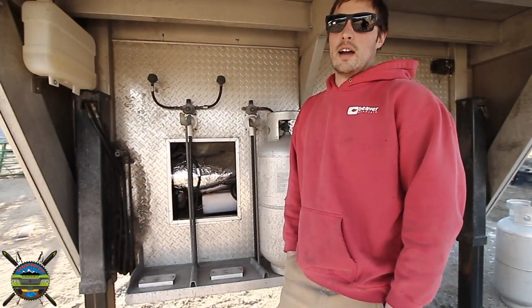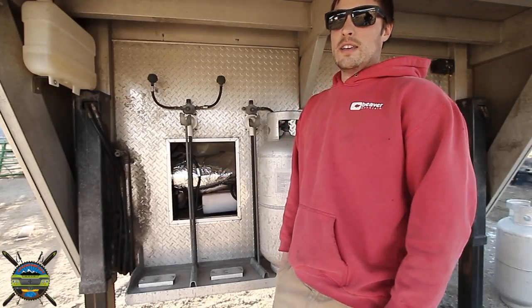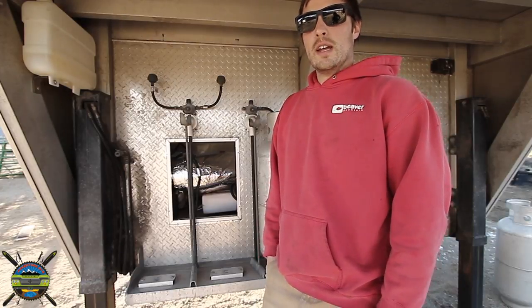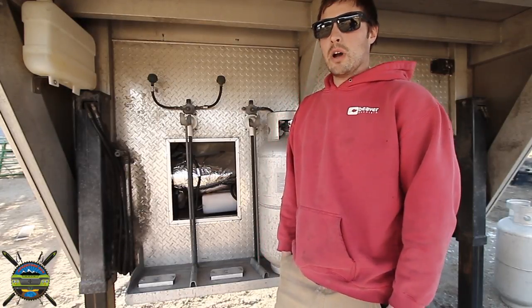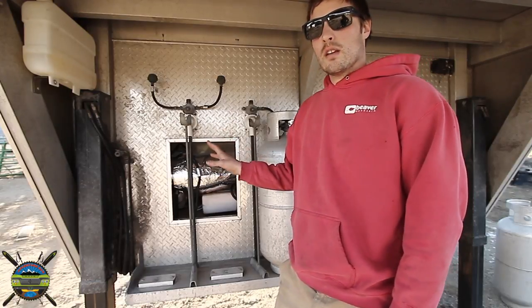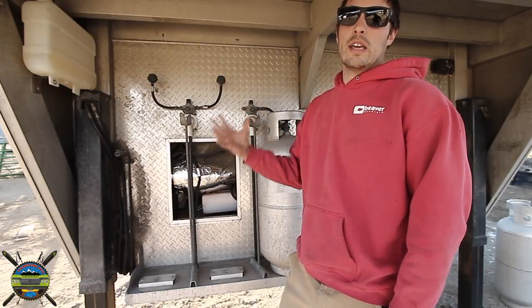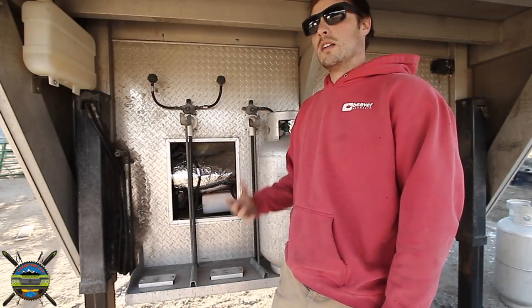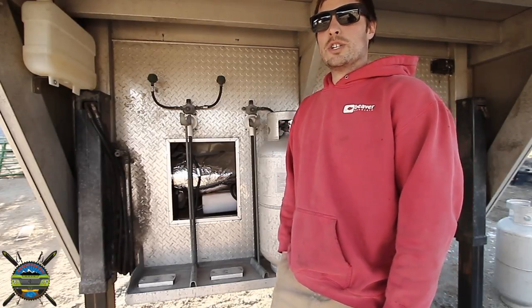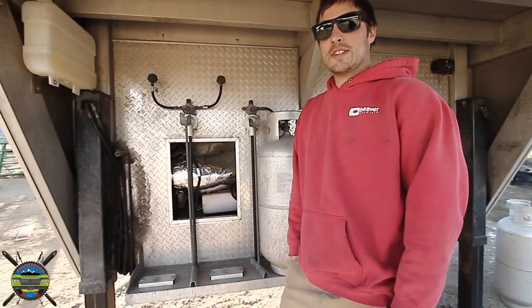That concludes the entire video of the sound of the heater. If you have any additional questions feel free to get a hold of us — the email is AdventureRig at gmail.com. We also have some other videos posted: an entire time lapse of the install, a review video of how the heater works and our experiences with it, and another video of the installation process. Be sure to check those out if you're interested. Again, I'm Tyson at AdventureRig.